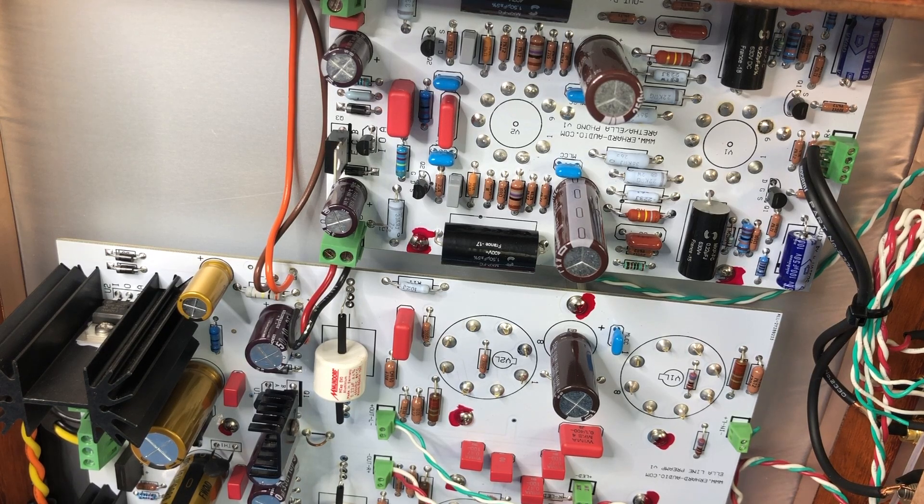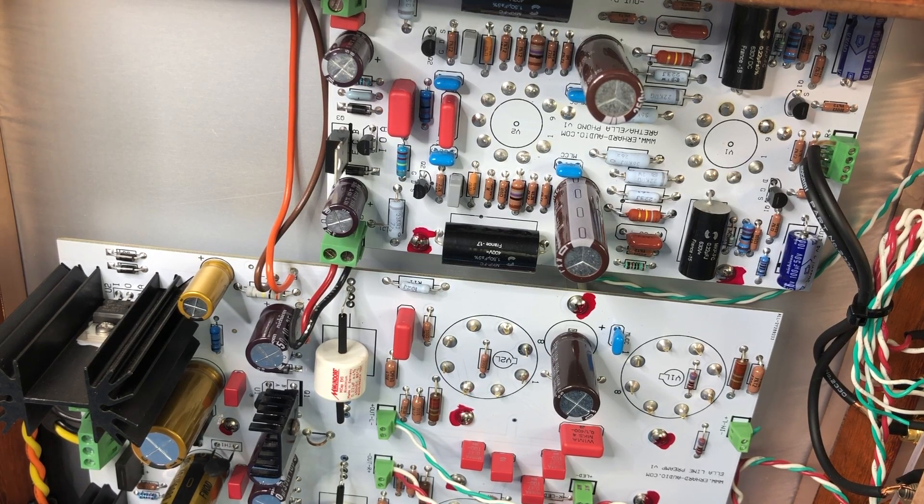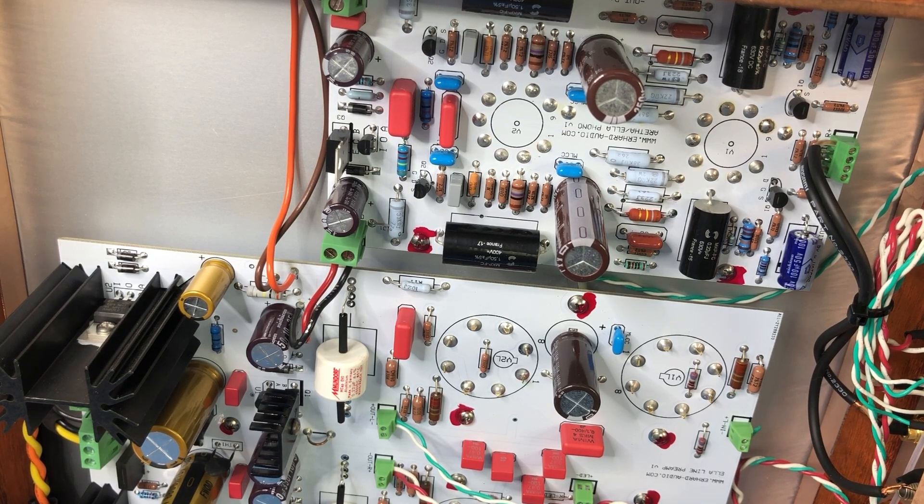I hope that you've really enjoyed coming along with me and having a look inside this gorgeous AirHard Audio Ella preamplifier. If you have, please give me a like — I'd love to read your comments about what you think about this amplifier down below. Please subscribe to the channel if you haven't already, and do check out my video on the VTA ST120 amplifier that I twin this preamplifier with. Thanks for watching — see you next time. Bye for now.